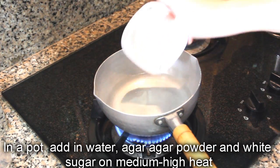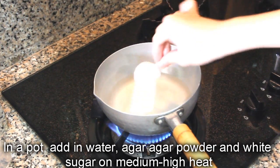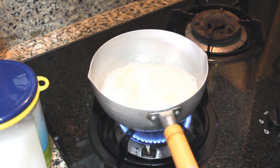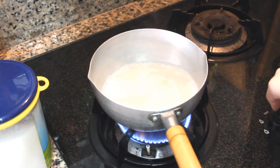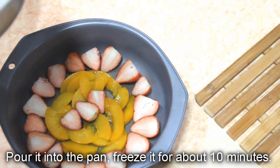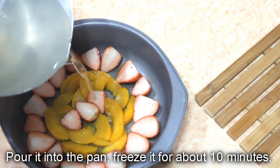In a pot, add in water, agar agar powder, and white sugar on medium high heat. Bring it to a boil, stir occasionally. Let it simmer for about 30 seconds, making sure that all the powder and sugar has been dissolved. Pour it into the pan and freeze it for about 10 minutes.